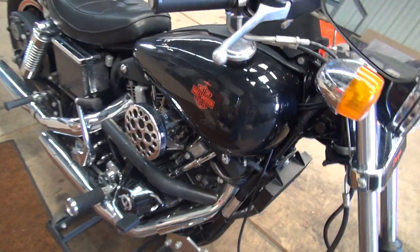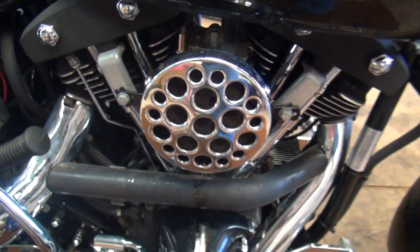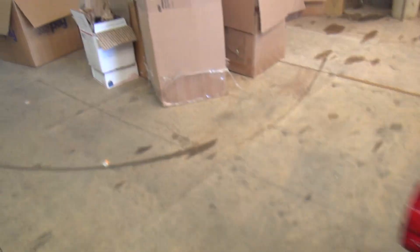I just found out that this air cleaner here is a factory accessory air cleaner. I had no idea. Have any idea how many of those things I've thrown in the trash?